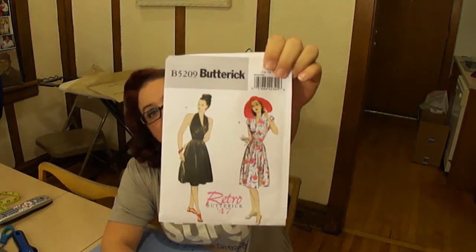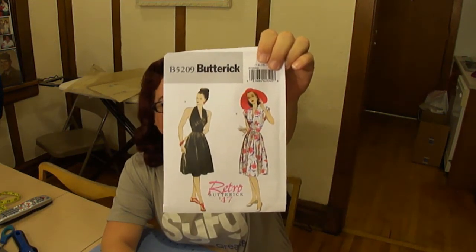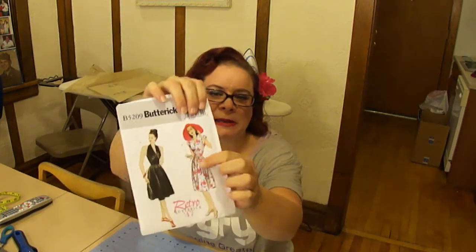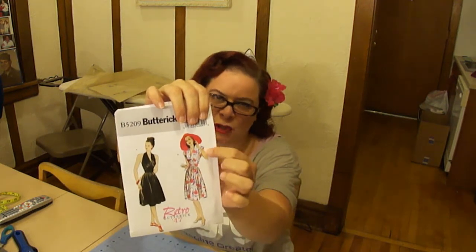So let's get started. What dress are we going to be making in this series? We are going to be making one of the Butterick patterns — one of their vintage patterns from 1947. We're going to be making this dress here. I love the little cap sleeves.